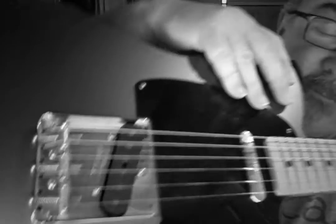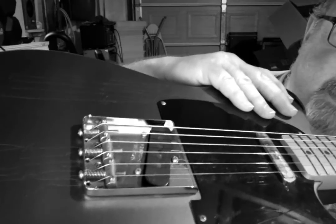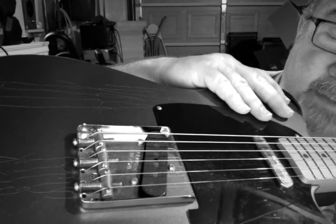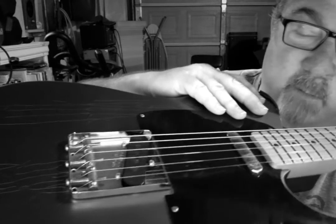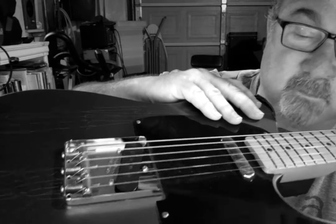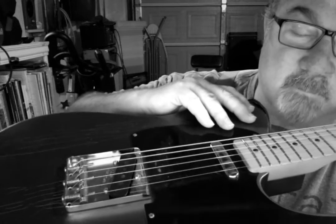It's got the patent-pending bridge, which is kind of cool, except those screws on the bridge that do the height adjustment kind of bite into my hands. I wonder if anybody has the same problem or recommends any kind of solution to that, other than building up scar tissue on the heel of your hand.